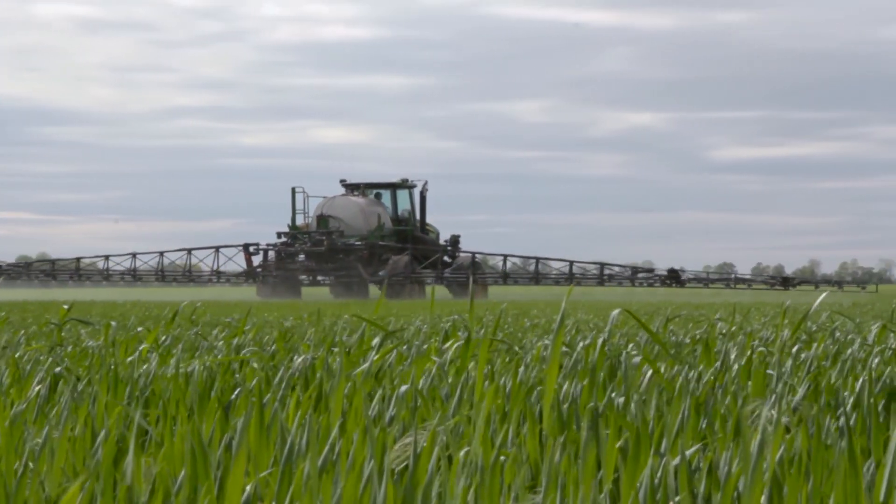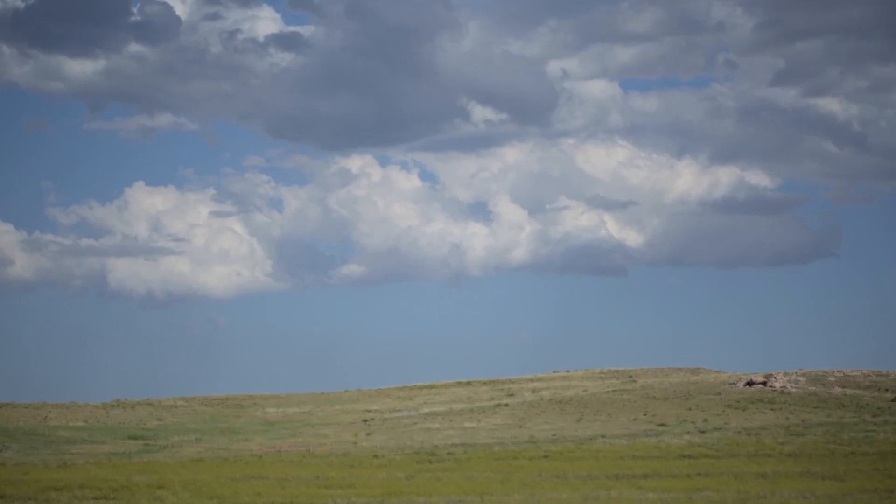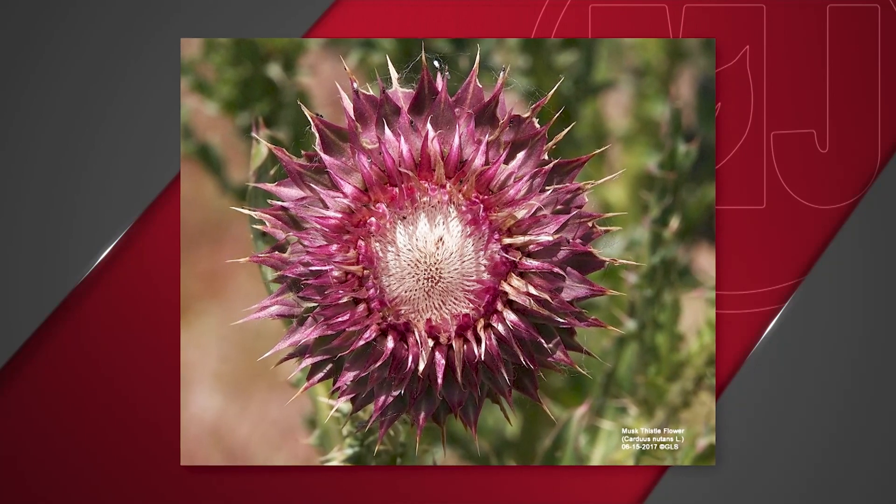Musk thistle is persistent and can hide in fields, meaning there's a high likelihood it'll show up again next season. It's a very persistent plant that has to have some control done on it every year. Sometimes it's difficult to see those small rosettes depending on the amount of grass growing around there. So even if you did spray last fall, it's likely that you missed some and they're going to be there this spring.